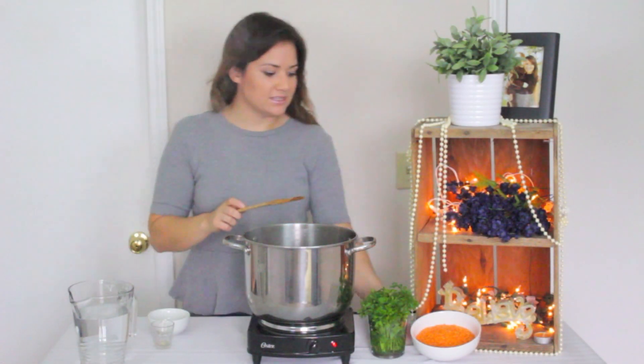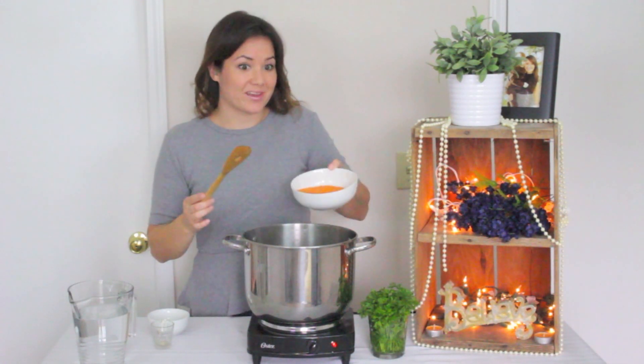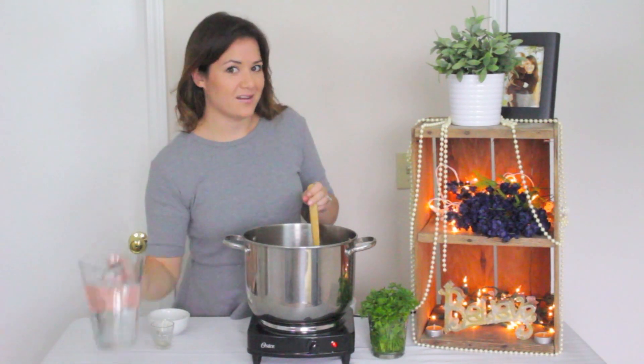Once those are finished sautéing, we're going to add our red lentils — these are nice because they cook so quickly. We're also going to add our water as well.